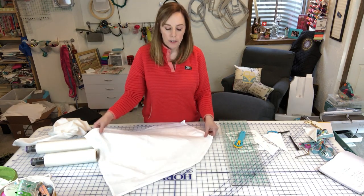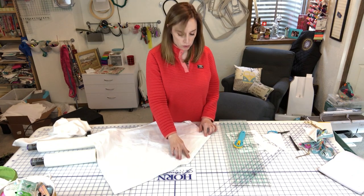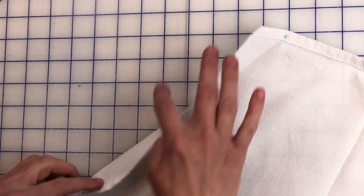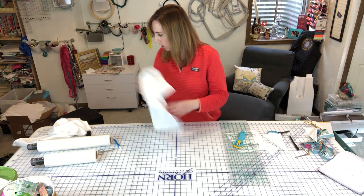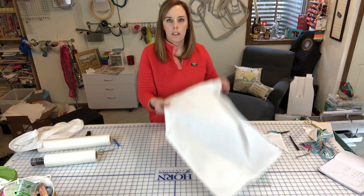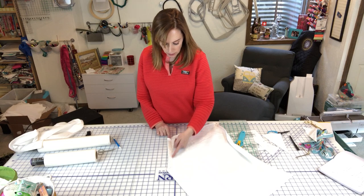Now you have the beginning of your apron shape. You have a fold that's going to make the casing for your apron straps to go through. Take the fold, unfold it, fold the raw edge in about a quarter inch, press it, and then fold the whole thing over. I have one I've done already using the magic of television — I folded that quarter inch in, folded it over, and top-stitched it down. That creates a channel for the straps to go through.